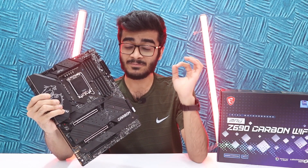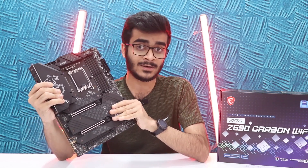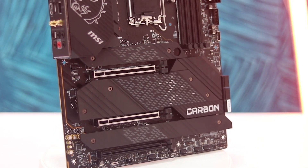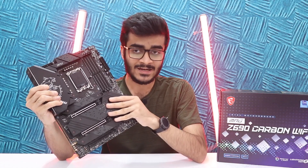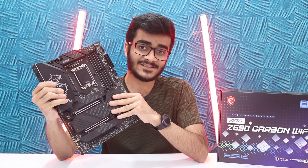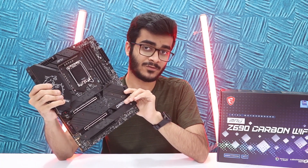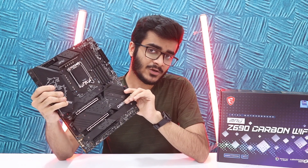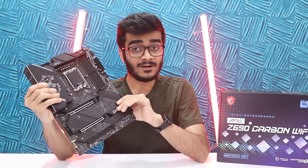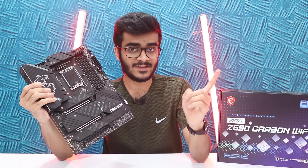DDR5 is the big major breakthrough with Z690 and 12th generation. Talking about PCIe Gen 5, that's going to be helpful for your graphics cards and any PCIe card you attach. At the moment we don't have PCIe Gen 5 graphics cards in the market, but this motherboard is ready for the future. You can also use PCIe Gen 4 cards here with no issues at all. You also have four M.2 slots — Gen 4 — and one Gen 3 M.2 slot.